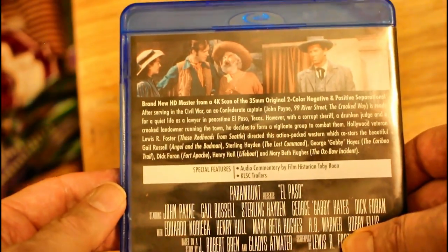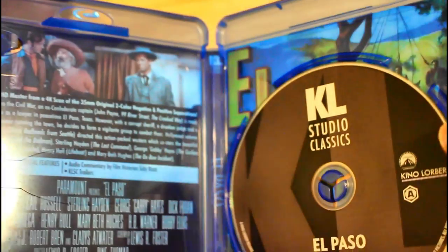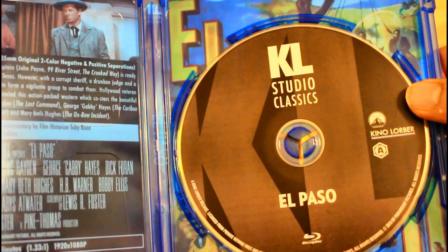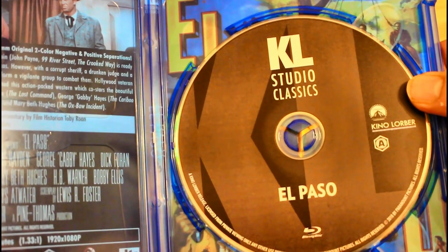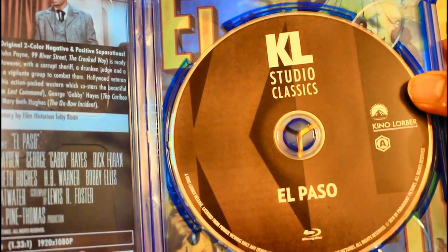Now we'll open it up and see what it looks like. This is the inside. This is a KL Classic and it's a region free disc.